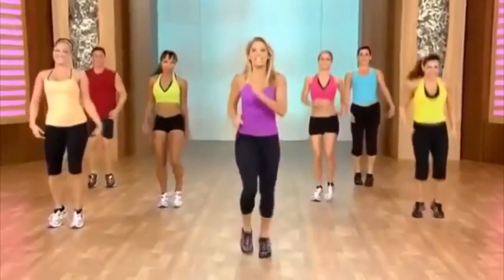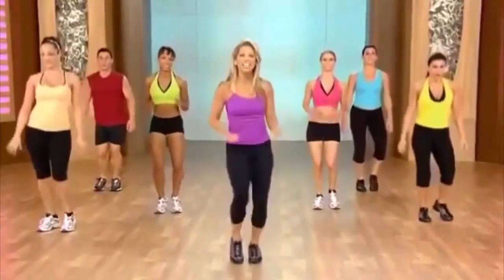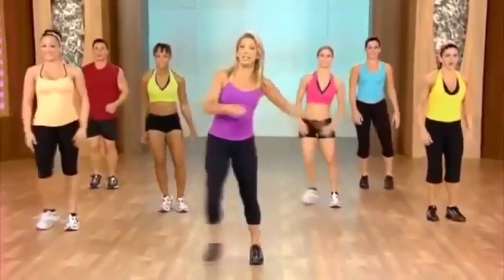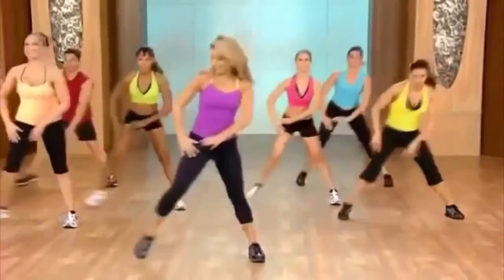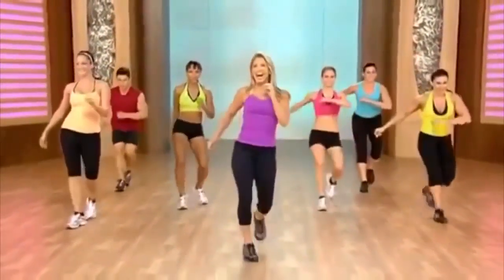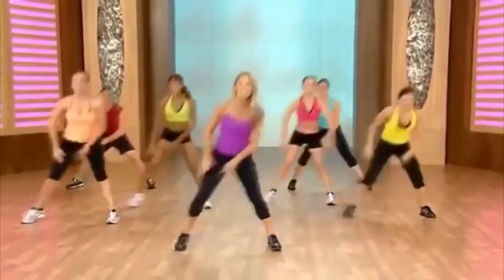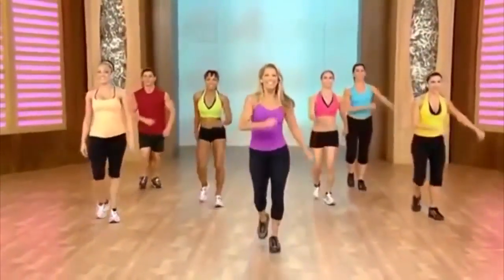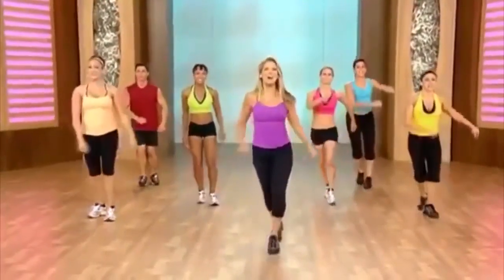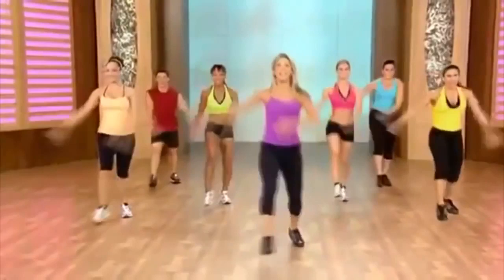Now we're going to work side — lateral lunge, almost like a skater would. Think Olympics. Here we go — to the side, take it down, press, take it down. Rock it forward, rock it back. Again: lunge it out, lunge, lunge. Rock it. Let's have the arms like a skater would — lift, lower.